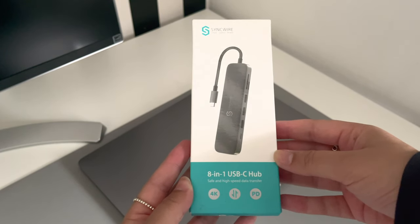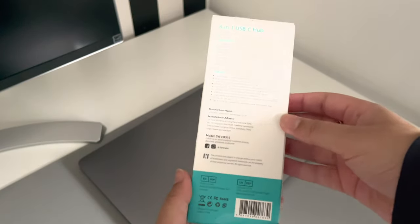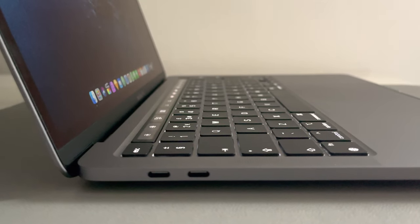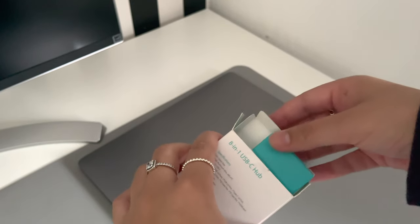I got this 8-in-1 USB-C hub from Amazon — it's from a brand called SyncWire. I mainly got it because I've got a MacBook which only has USB-C ports, so I need the hub to connect my external hard drives, which use USB 3.0, and also for my SD cards.